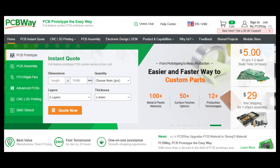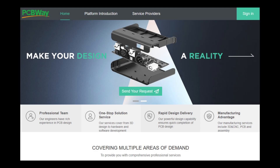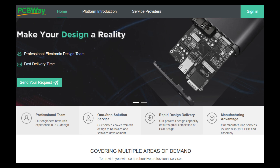From concept to creation, PCBWay.com is with you every step of the way. They provide high-quality PCB manufacturing and assembly with precision, speed, and affordability. Enjoy fast production, worldwide shipping, and outstanding customer support. Whether you're a maker or an industry pro, trust PCBWay.com to turn your vision into reality. Visit PCBWay.com today.